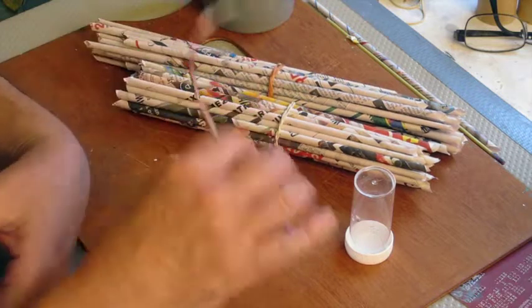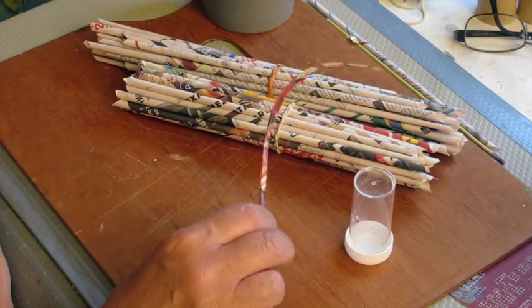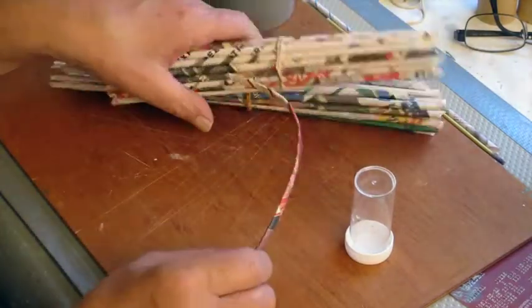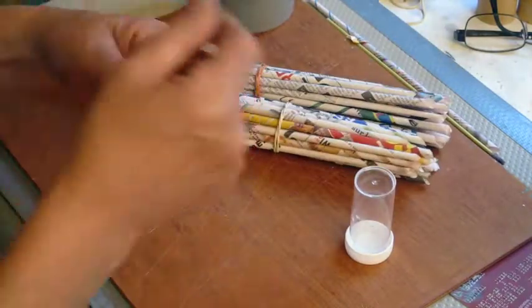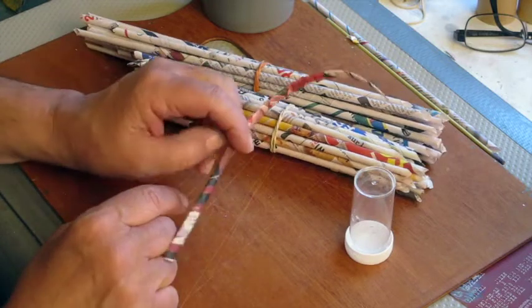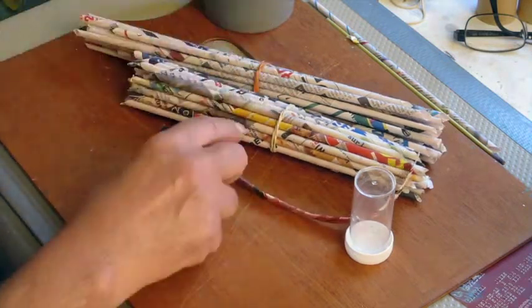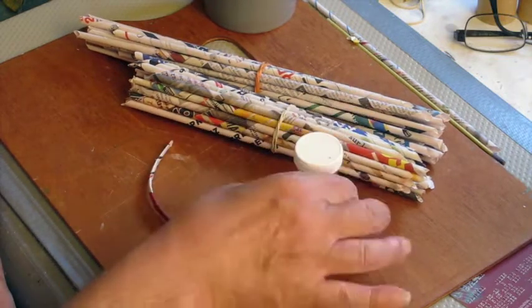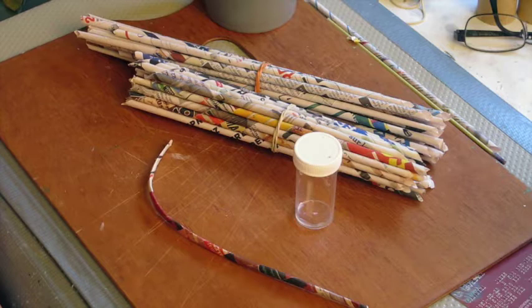I've been working on making these tubes for a while — it takes time to even turn them into tubes, and then to roll up enough rings so that I could glue them onto the balloon. This morning is the big test: if I've wasted a lot of my time, or if this is going to work. So let's see.